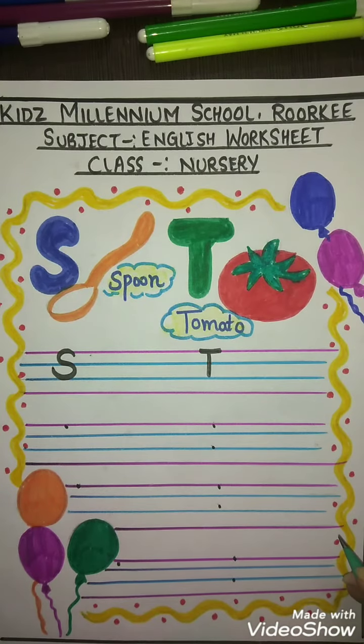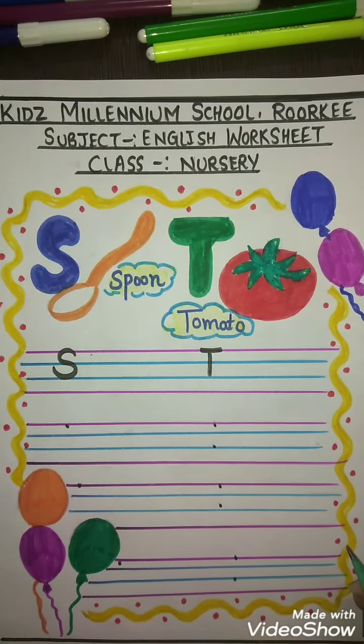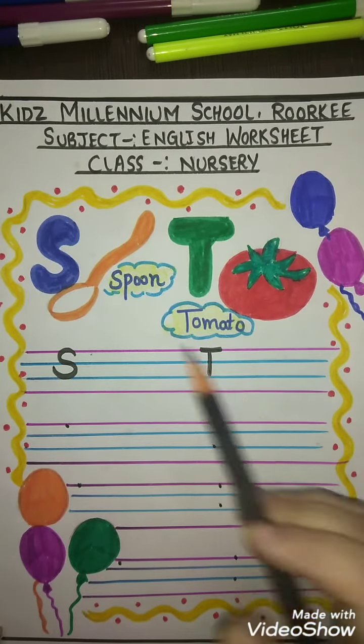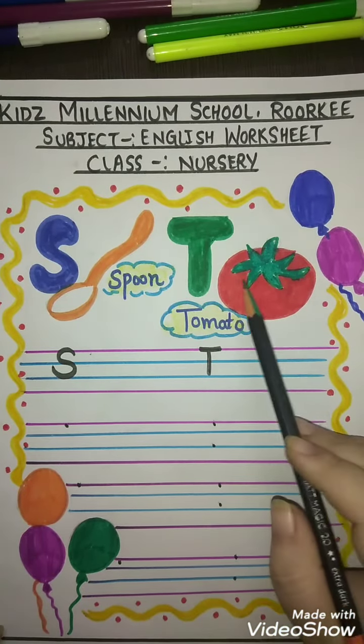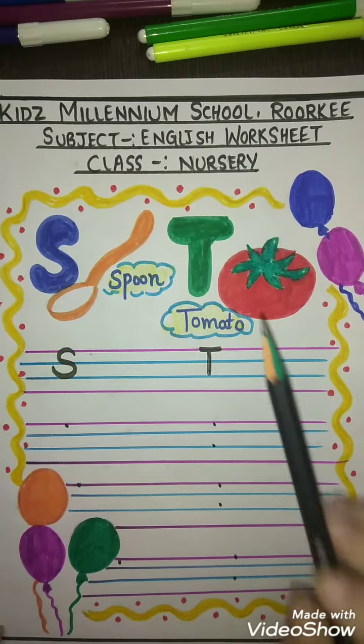Hello students, how are you all? I hope you are fit and fine. I hope you have done the previous alphabets. Now we will practice how to write alphabets S and T. S for spoon, T for tomato.